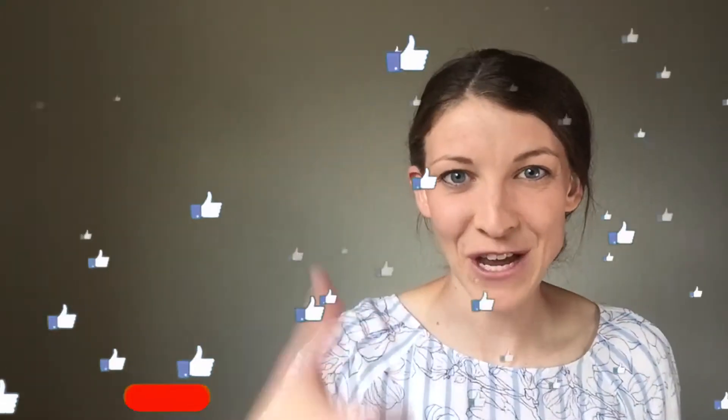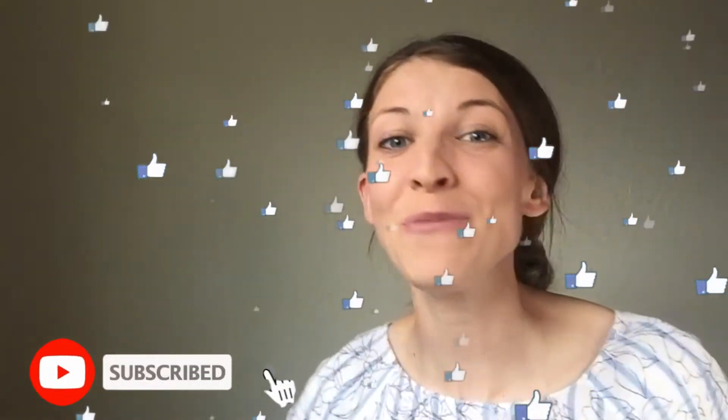If you take a moment to like this video and subscribe to my channel, you'll be able to have access to more excellent content and know when I release my next great video. I want to know what kind of hearing aid batteries you have — let me know in the comments below.